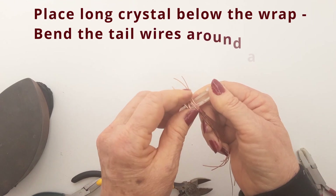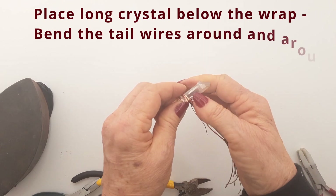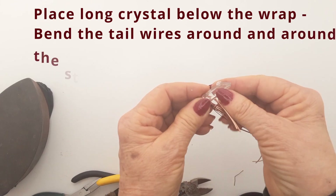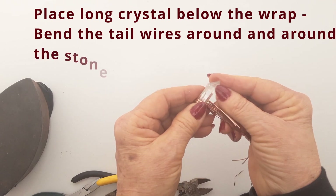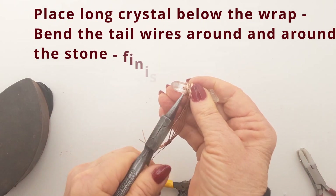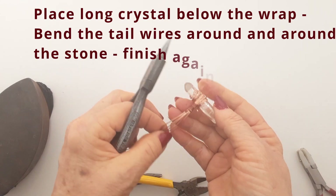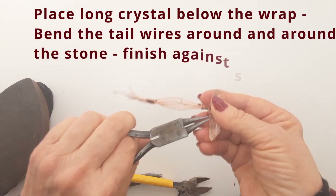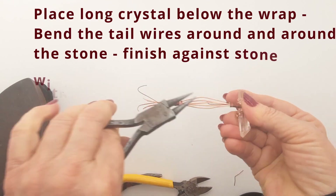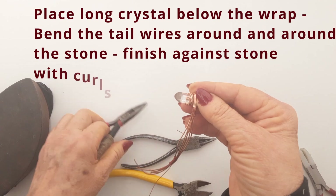Then you're going to finish off those wires with a nice little curl against the crystal. Make sure the wires are nice and snugly wrapped against the stone and that it's not going to slide out. Some pretty little curls now to finish off those wire ends. This is starting to look very interesting — it's something quite unusual and a different way of doing a setting.